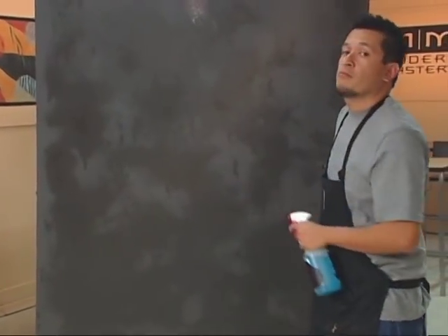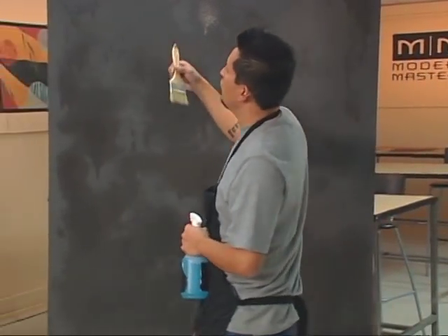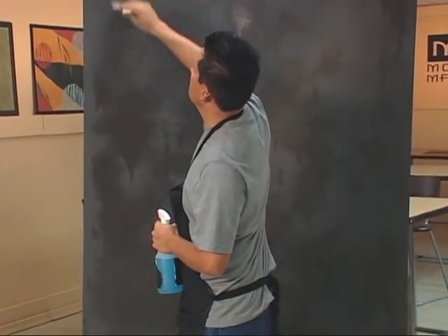Now at this point I like to come in with the chip brush and actually start to smooth out a little bit of the drips that are starting to appear. This will give more of a natural, softer strié look to the finish.